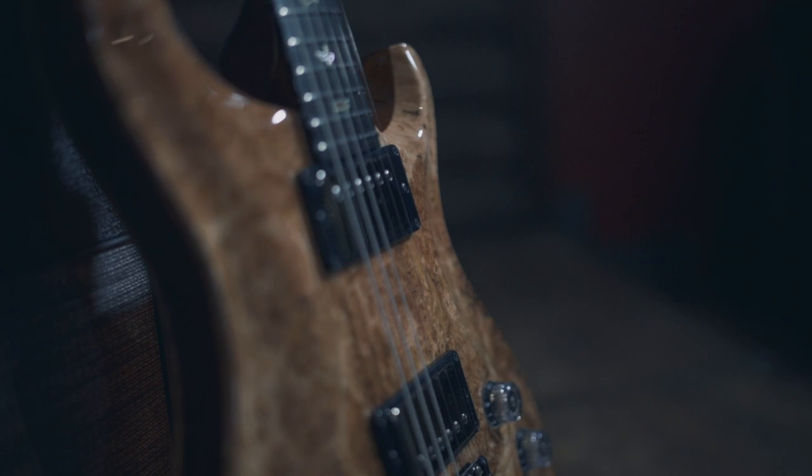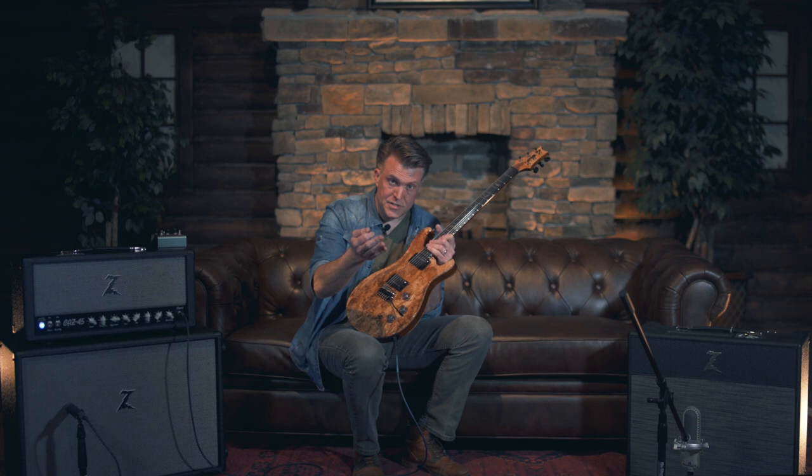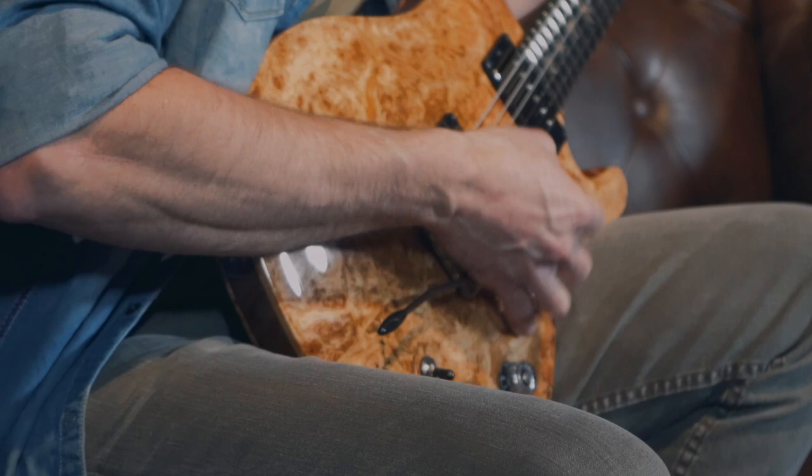Vintage style frets. Also, the big thing is that the pickups are unique to this guitar. They don't make the DGT pickups for anything else other than the DGT models. And the way that the pickup knobs — the operating system, if you will — for the guitar is really different.